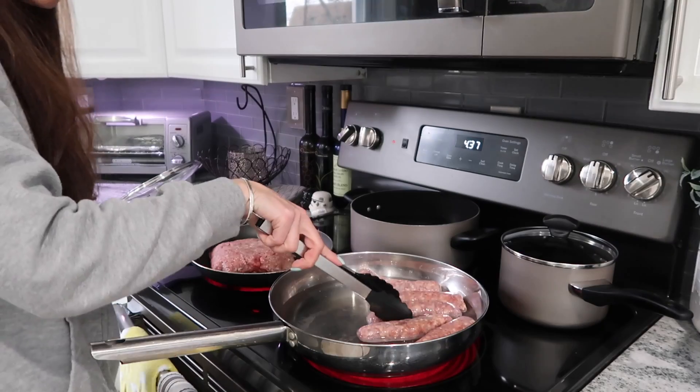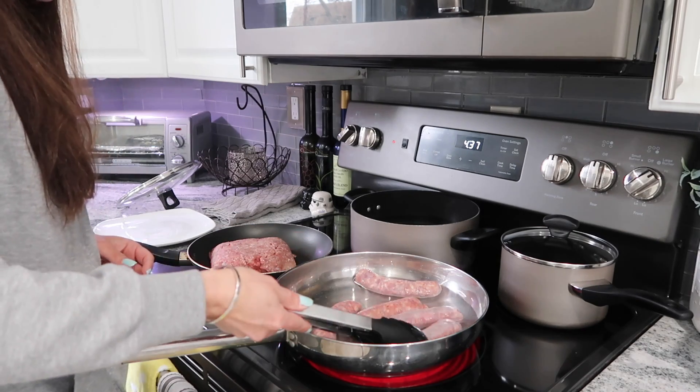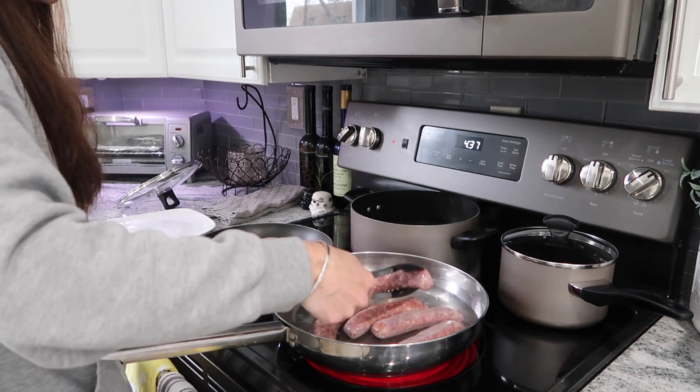So now we're going to get started with the chopped meat. Make sure you just turn your sausages as they're cooking so that they cook completely through.